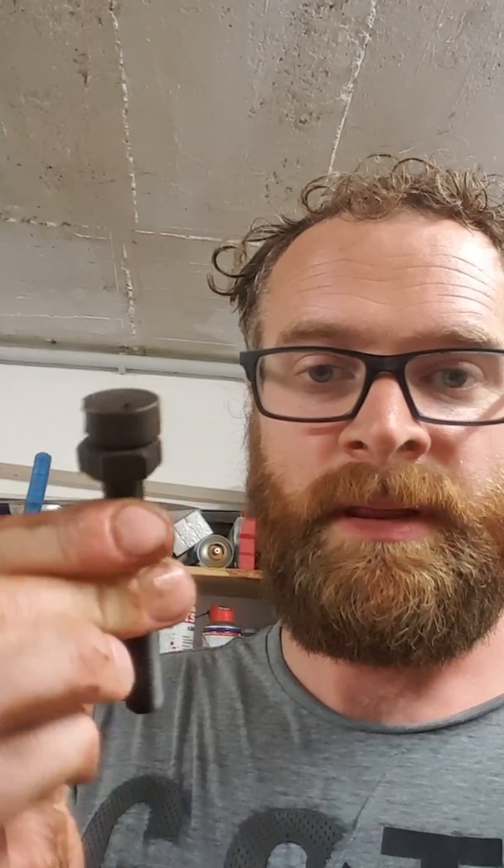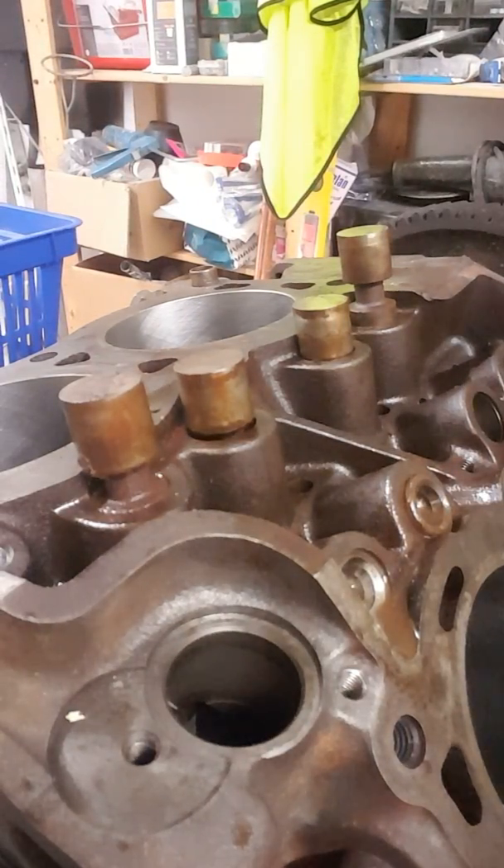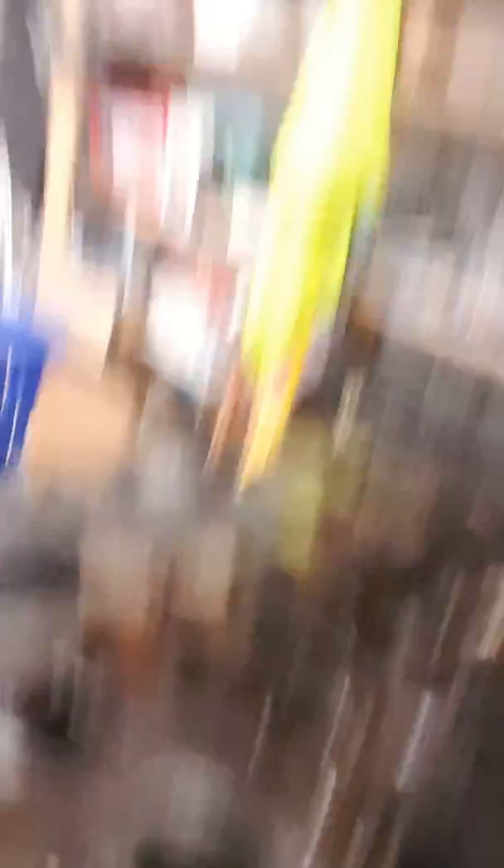It basically involves a bolt with a neodymium magnet on the top. One second, I'll go find the tape measure. It's roughly 15mm across. I'm not exactly sure how strong it is, but you can lift at least a couple of kilos with it. It's quite strong.